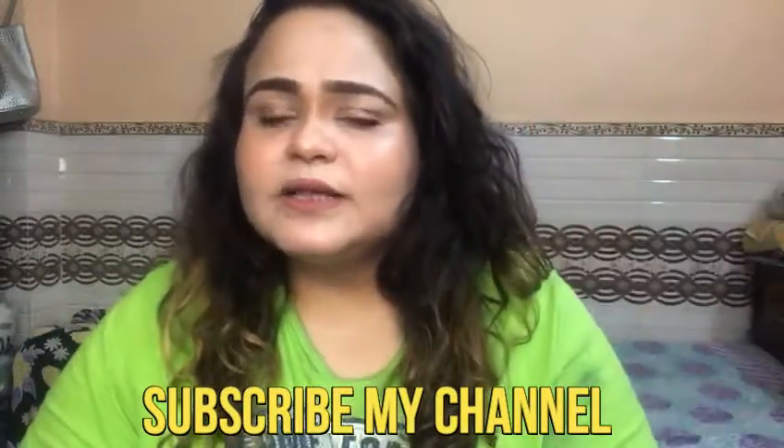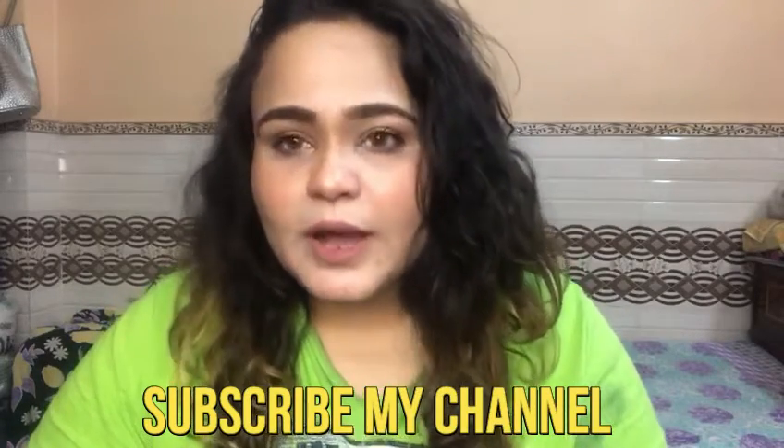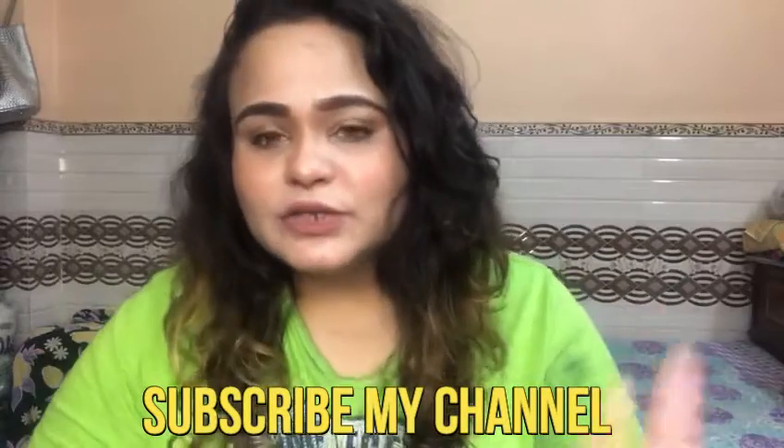I hope you guys like this video. You will like this microphone and your doubts will be cleared. You can trust this microphone — you can connect it with both your camera and phone. If you need a small battery, you will get it in the market. This is the model number: Boya M1. You will be able to buy it on Flipkart and Amazon.